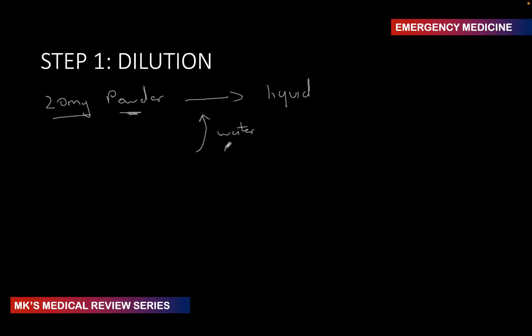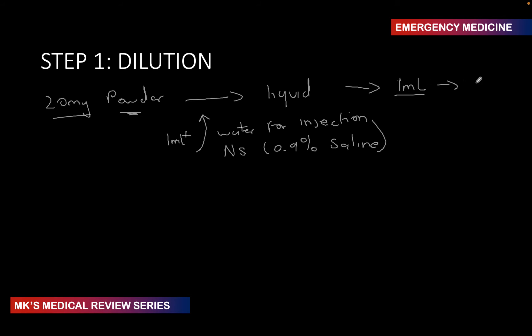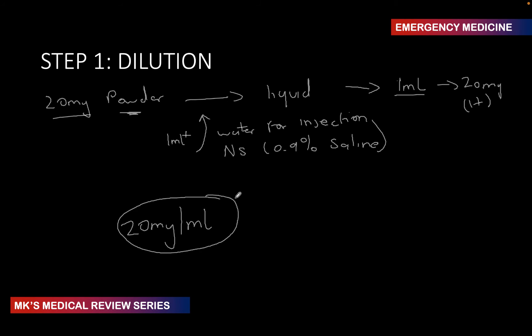Hydralazine is compatible with water for injection or normal saline (0.9% saline). You're going to add 1 ml of either water for injection or normal saline. What you create is a solution where 1 ml contains 20 mg of hydralazine — a concentration of 20 mg/ml. So if you get that whole 1 ml and inject it into the patient's IV cannula, you're injecting 20 mg of hydralazine.